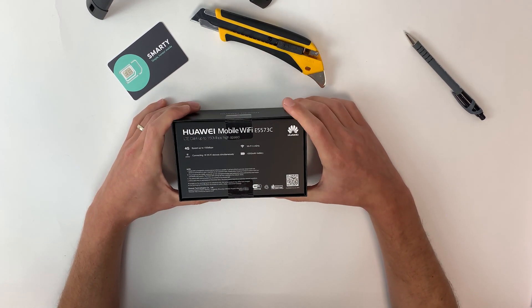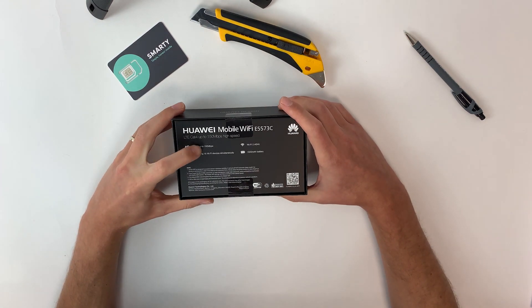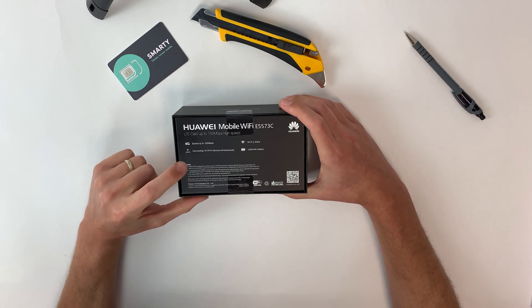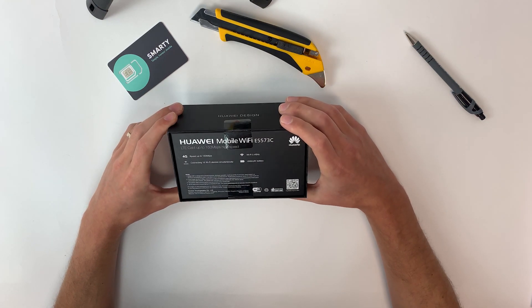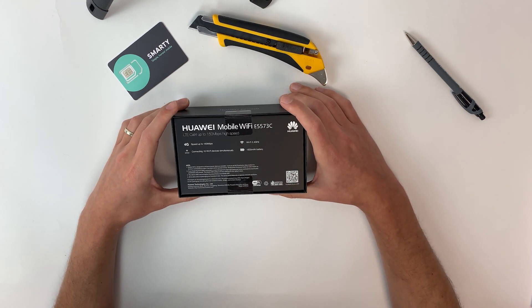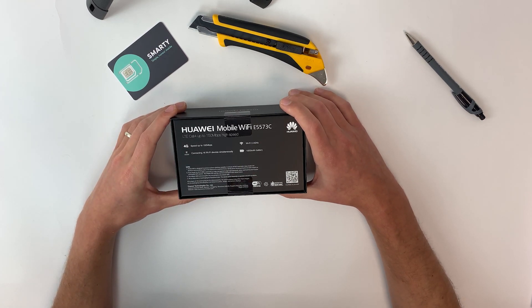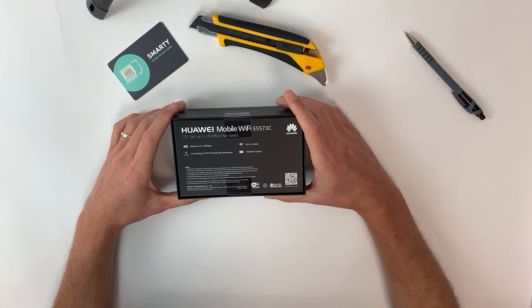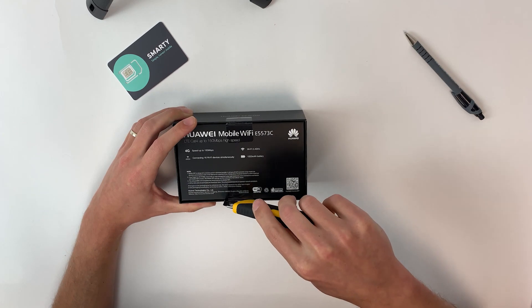On the back or bottom side of the box, we've got the device specs: 4G speeds of up to 150 megabits, Wi-Fi 2.4 GHz, and you can connect up to 16 Wi-Fi devices simultaneously. It has a 1500 milliamp battery which should last about six hours before a recharge. Worth noting: there is a reset button that restores all default settings if you forget your password, and speeds depend on your service provider and location.